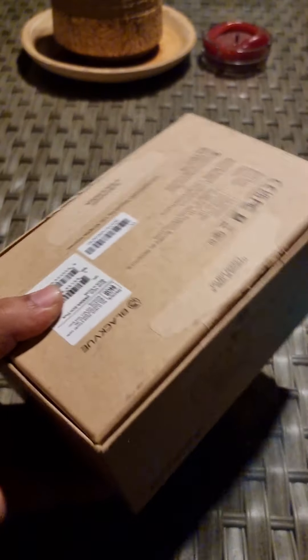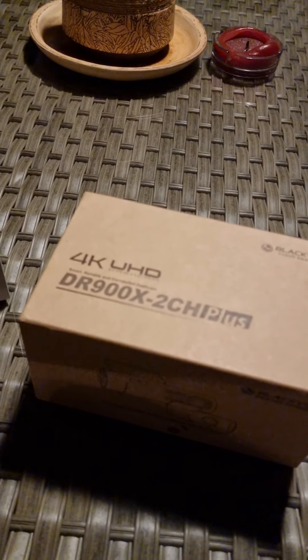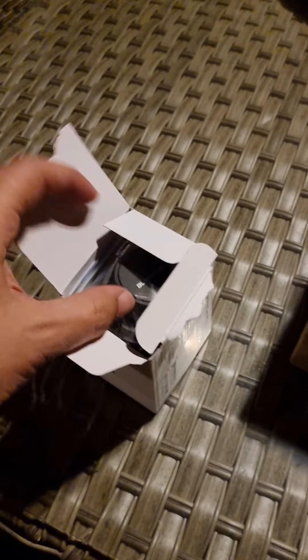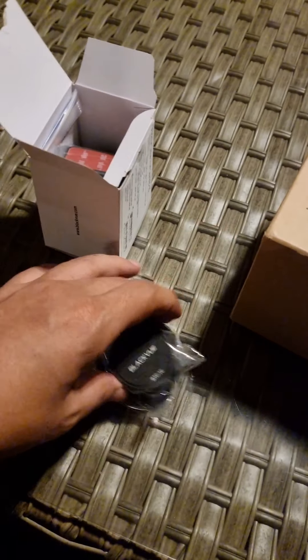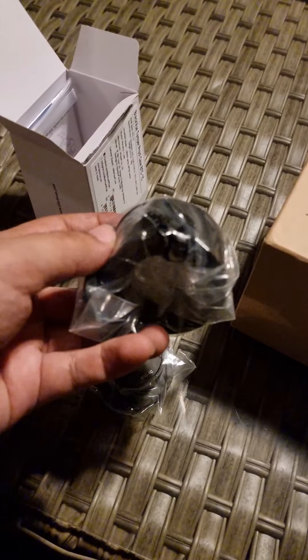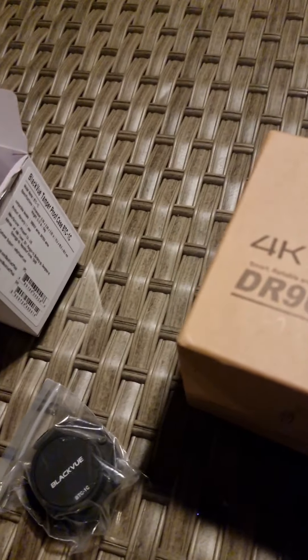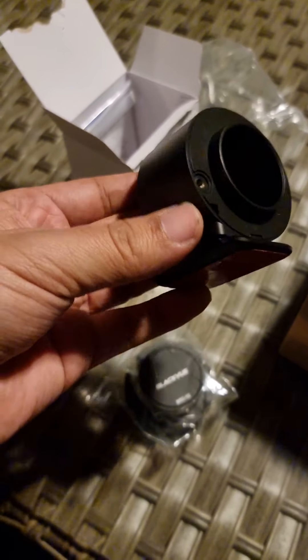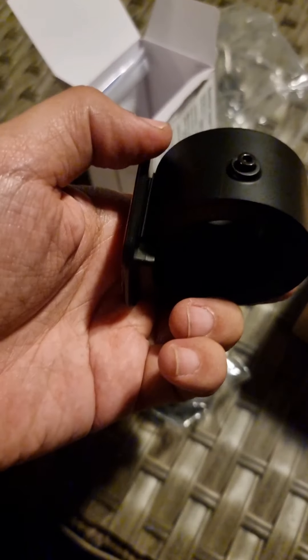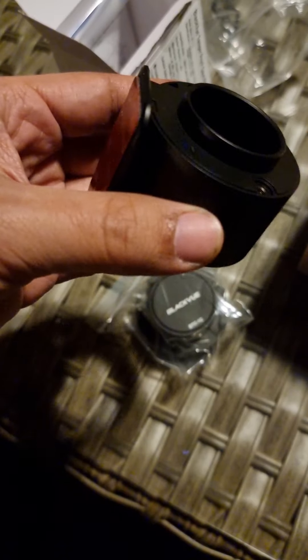So I kind of opened it already — didn't take out much, but it's a nice little box. This one I did open fully. I'll be using this mount instead; it has like two caps. It's the mounting piece — let's see if I could open it. This is where the camera will be placed, instead of using the one it comes with. It's a bit larger than the stock one, and it does come with two screws.